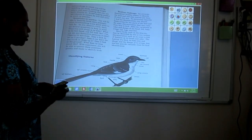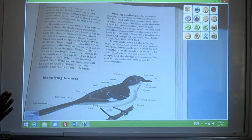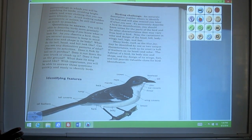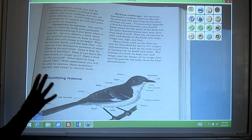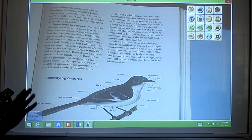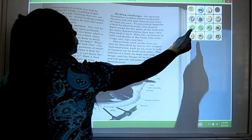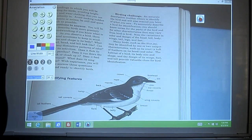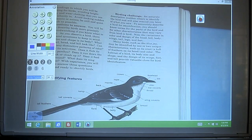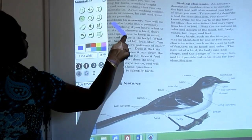Every time you move whatever you have under the camera, you need to press your auto focus button to get a nice sharp image. Now we're going to talk about annotating onto the whiteboard image in order to either save paper or so that your students can see it at the same time if you're teaching a class. I'm going to move my annotation panel over a little bit — you click on the pencil.